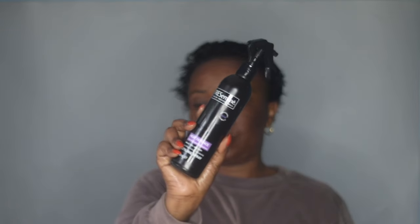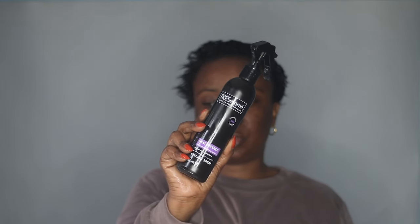Before I start blowing my hair, I'm going to apply some heat protector, and this one is by Trezany.